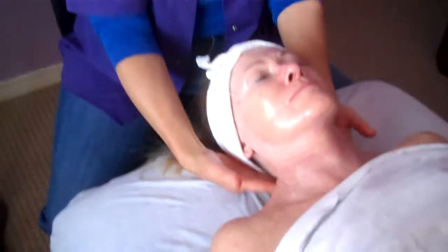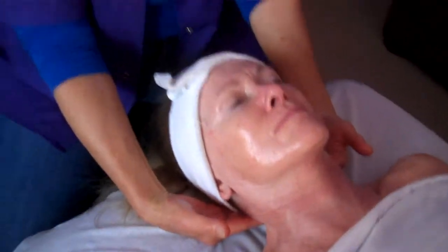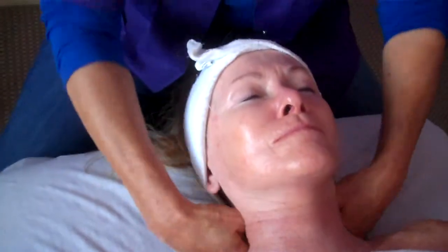Today, Part One, is jowls and double chin. This is Lynn. She's never had a face sculpting before, so she's brand new to the technique.